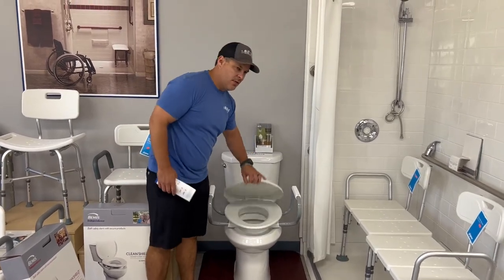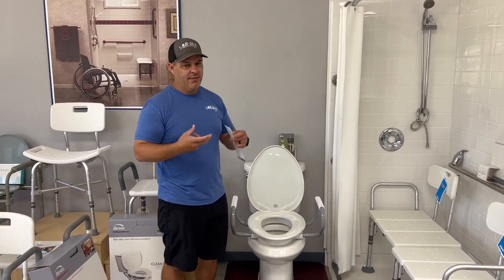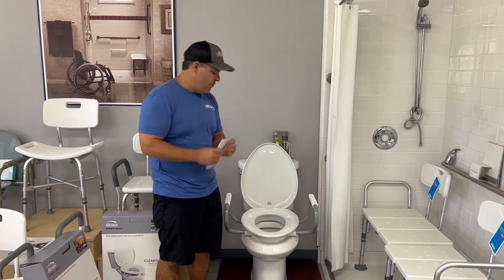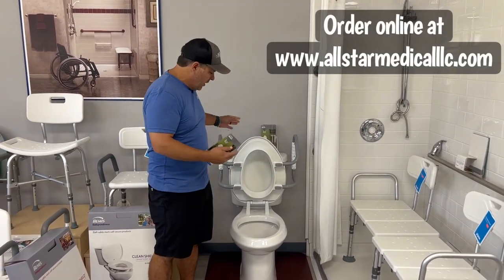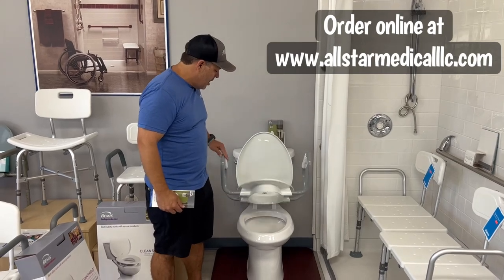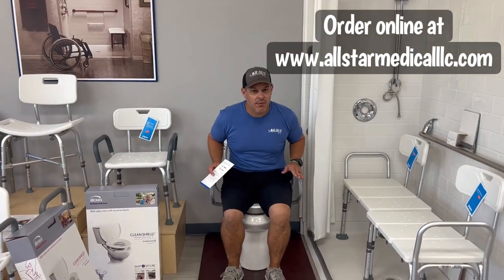If anybody's ever had to deal with a raised toilet seat before, you'll know that cleanliness is not the easiest thing. With the ones that actually mount to the commode, you have to disassemble and take them all apart. This one could literally be cleaned like your regular toilet. It has a thousand pound capacity on the actual seat itself.